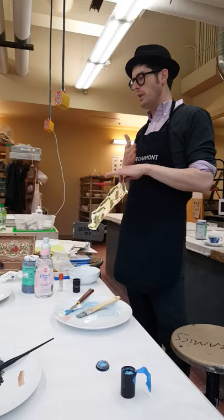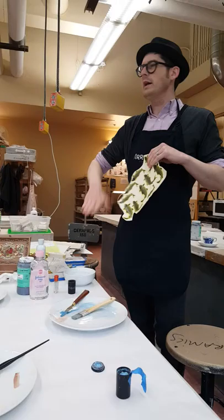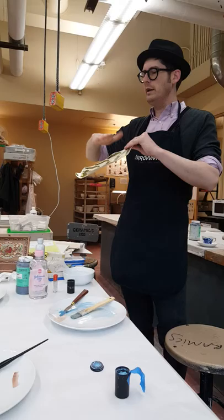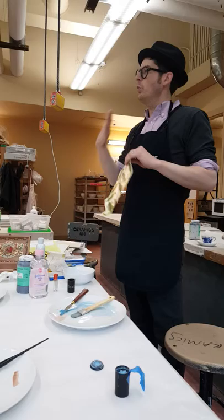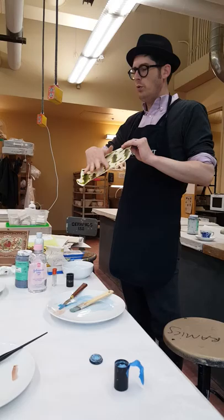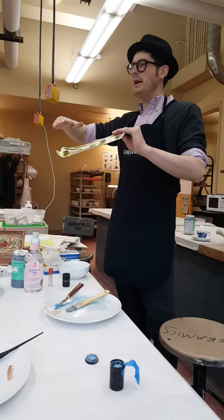A gum that will dissolve in water — they screen or spray a layer of dissolving gum on top of the paper. Then they silk screen China paint onto the paper, with the gum layer between the paint and the paper. Over the top they silk screen a cover coat, which helps pull the silk screened China paint together when the gum dissolves. So the layers are: paper, gum, silk screened China paint, cover coat.